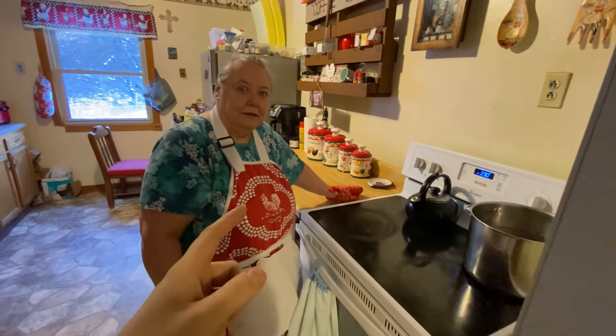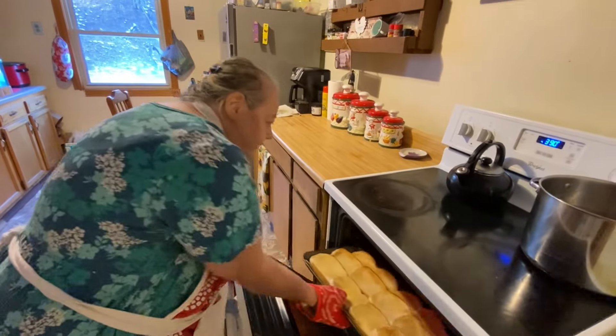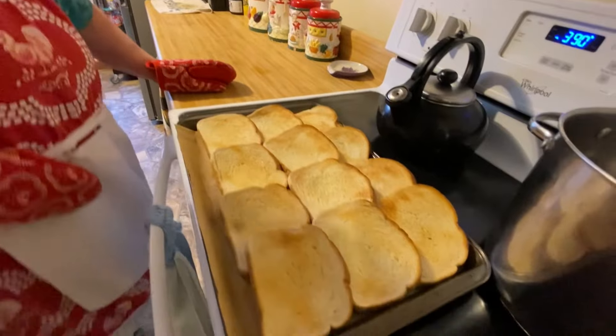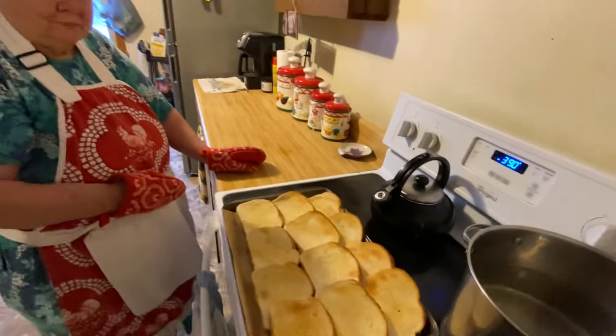All right, we're back y'all! She's going to get it out for y'all now. Here's our garlic toast — Mama's garlic toast recipe. And it smells really good, just like regular garlic bread.